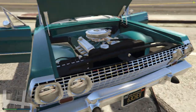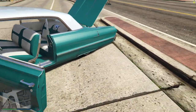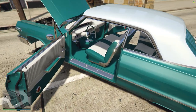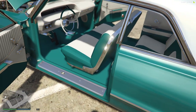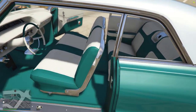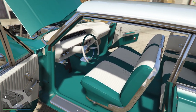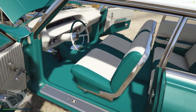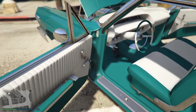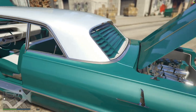Then we'll check out the interior. It's a sports coupe, so got the bench seat with the split. Got the switches — on the left-hand side, one for the hop, on the tunnel, got the rest of them. Blinds in the back.